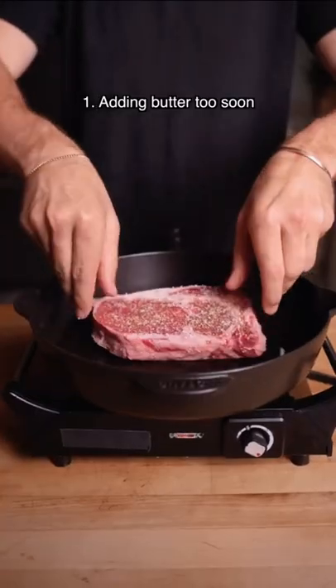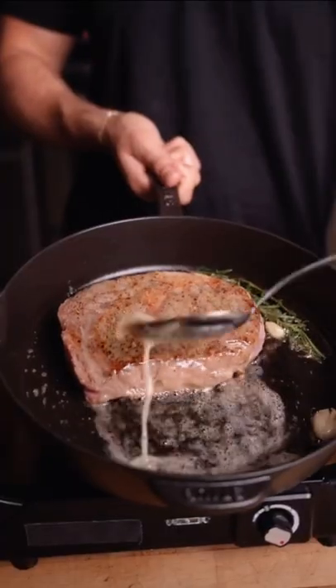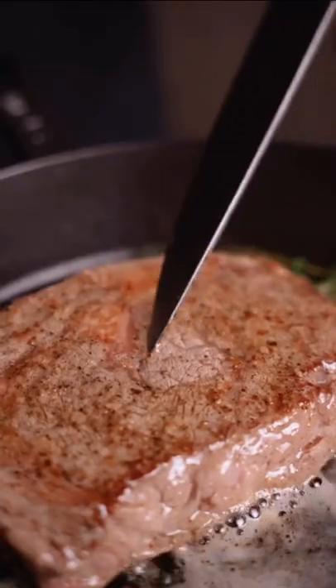Four butter basting mistakes that you should stop making. The first is adding the butter too soon. We want to make sure the crust is nearly set prior to basting to avoid a gray steak.